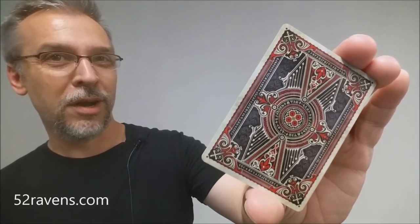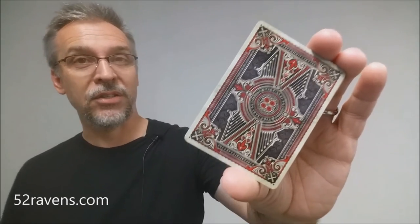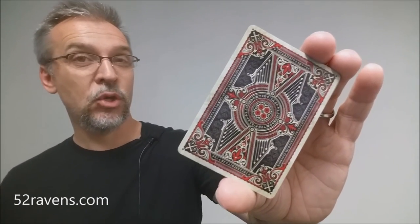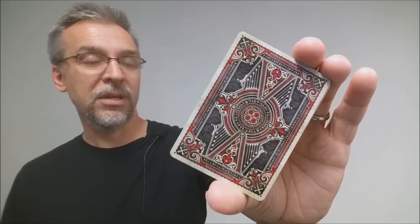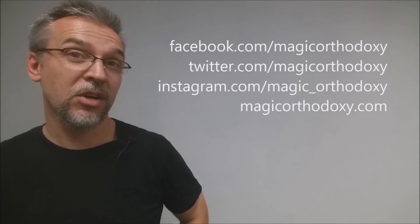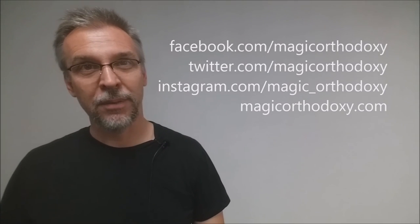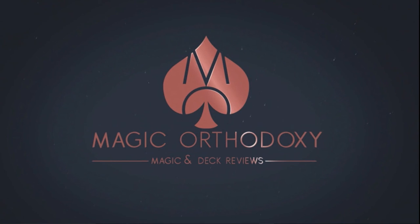That is my review of the Sisterhood of the Blood deck from 52 Ravens. As always, please like this video so other people can find it faster, and subscribe to stay up to date on the latest in cards and card magic. You can follow me on social media at facebook.com/magicorthodoxy, twitter.com/magicorthodoxy, and instagram.com/magic_orthodoxy. And if you need more content, you can find it at magicorthodoxy.com. Thanks, bye!